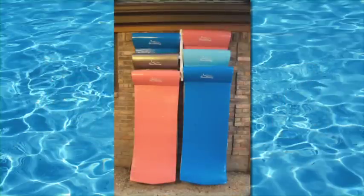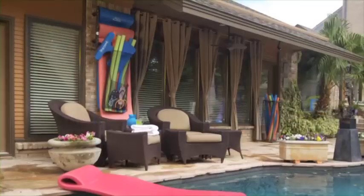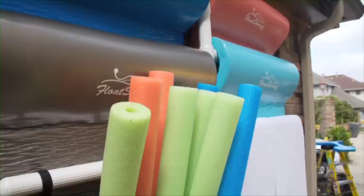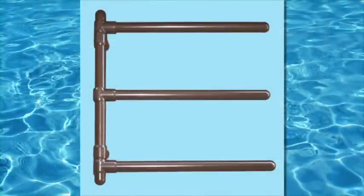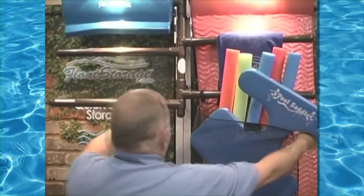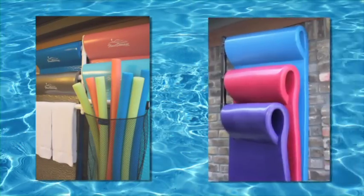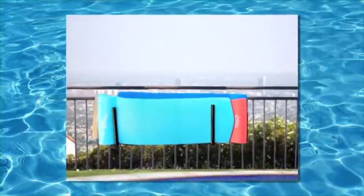With our easy-to-install rack, floats can hang on a wall or most any vertical surface, keeping the pool deck safe and uncluttered. All of our storage products are manufactured with furniture-grade PVC to ensure a long-lasting product that doesn't scratch, peel, chip, fade, or flake. Each rack is designed to help customers quickly and easily store water floats and other swim toys without taking up precious deck space.